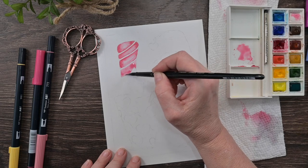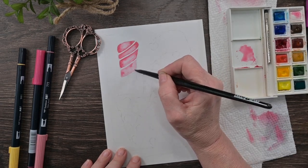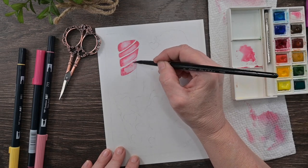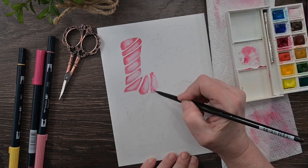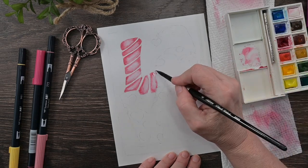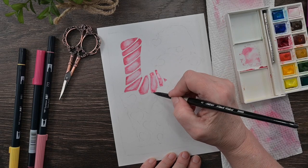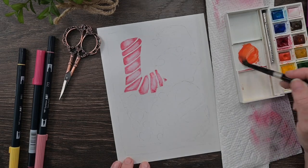Then I'm coming back with the darker red color and going around the edges to give it a shadow, which makes it look a little more three-dimensional and gives it some definition. I apparently like saying 'definition' because I've said it quite a few times already and we're not even halfway through the video — I'll probably say it a whole lot more.